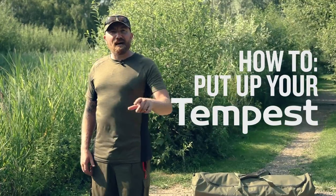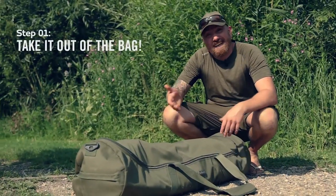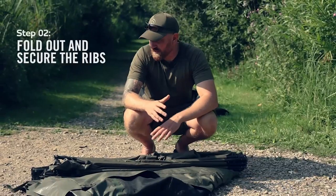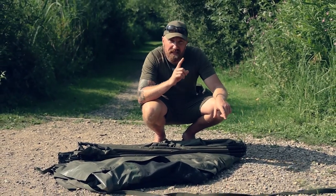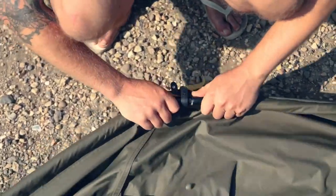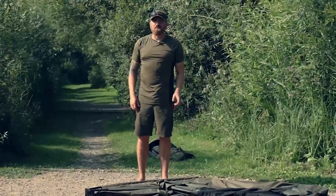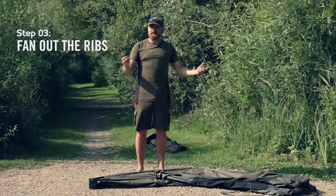Hi I'm Bonesy and this is how to put up a Tempest correctly and pack it away. Step one is take it out the bag. Step two, you simply fold out the ribs and then secure them together. They have a small v-section in them and that stops the ribs from twisting. Once you've got all five ribs connected, step three is to simply pick up the bivvy and fan those ribs out.